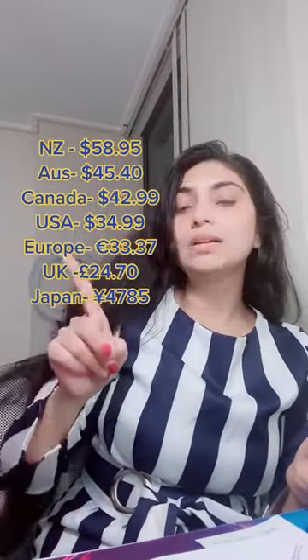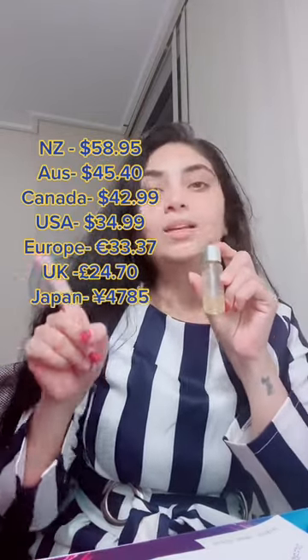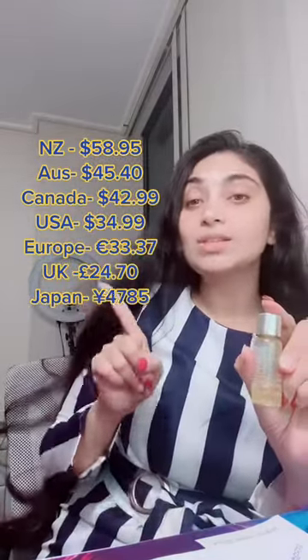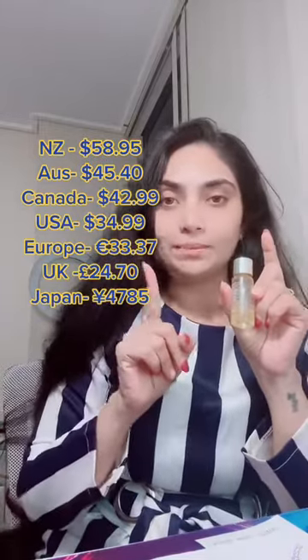I have written the price here. Please message and just order it. I have written all the prices and in which countries it is available. Please order it. Tell me — I have written all the price details here. Alright, guys, bye.